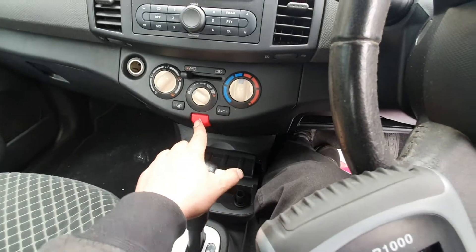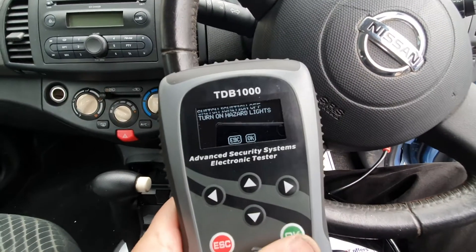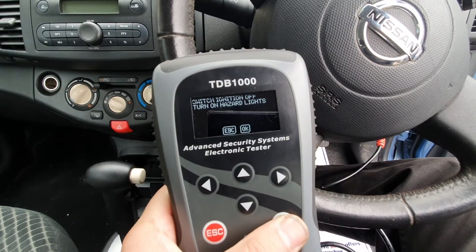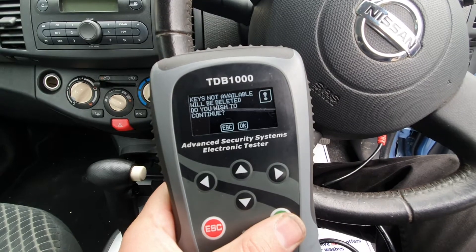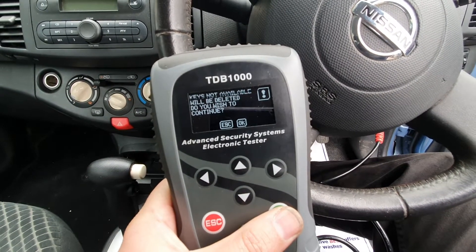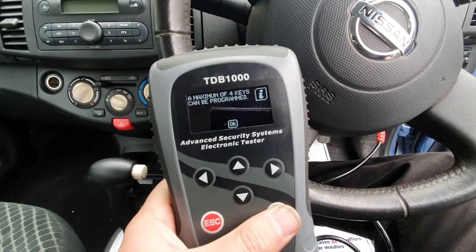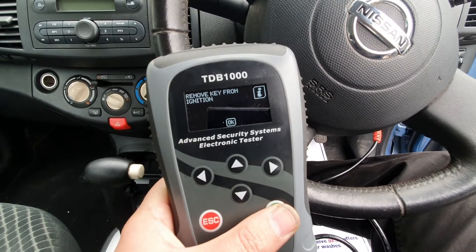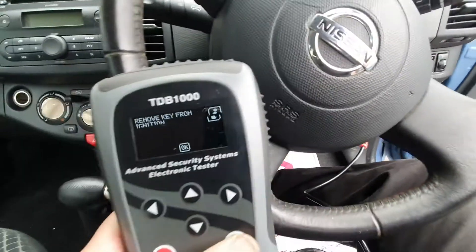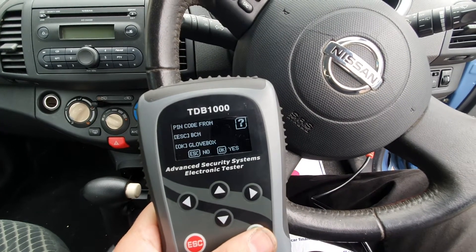This car is 2006 — it's still a K12. The device shows a warning: 'Key is not available, will be deleted, do you wish to continue?' — we press OK. It says maximum keys can be programmed, then asks to remove key from ignition.